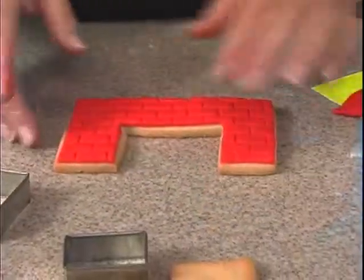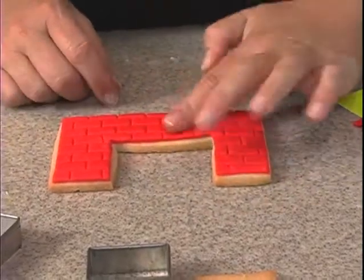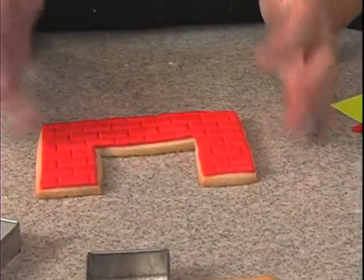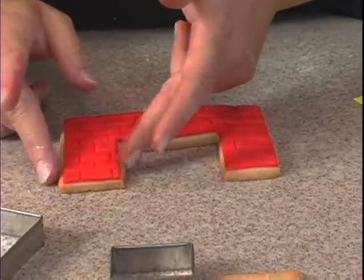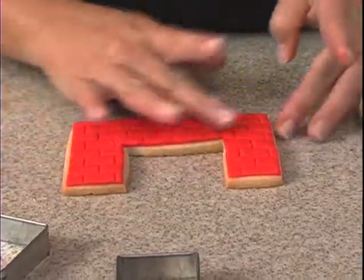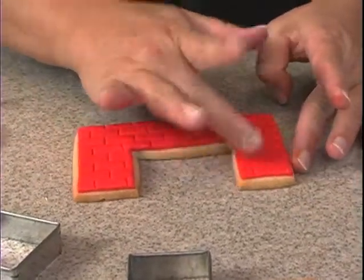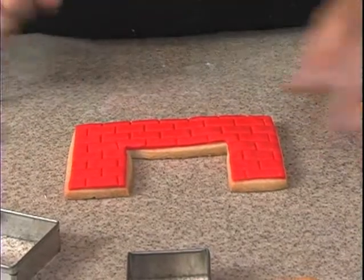I don't necessarily follow the line of the cookie. See how the cookie actually curves out a little here and down here? I'd much rather you make straight lines, because your eye is going to pick up the straight lines. If you follow the cookie and make it curve, it's not going to look as good. So keep your fondant — or even if you're doing royal icing — keep straight lines.